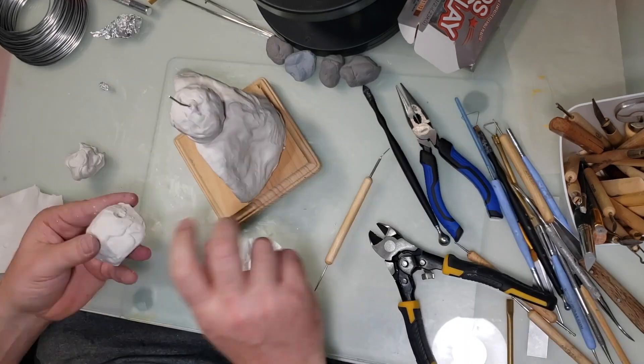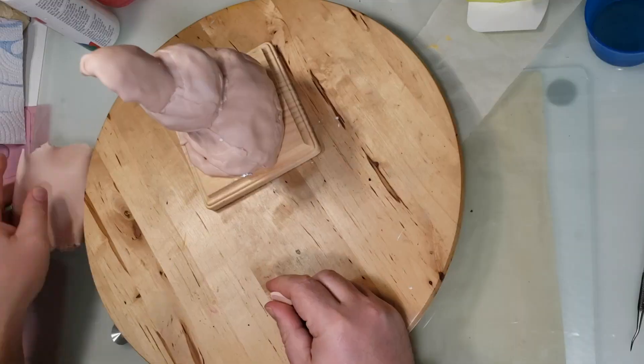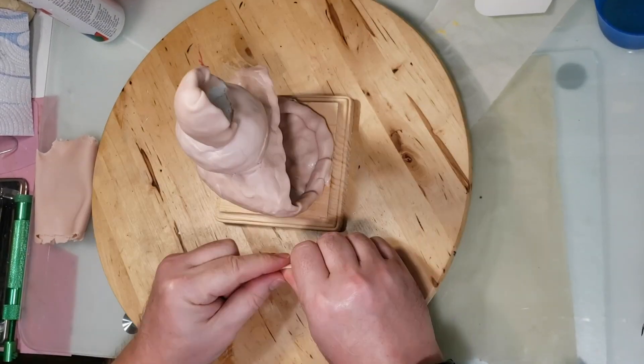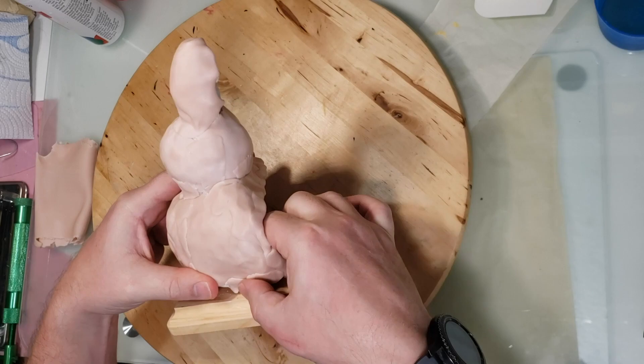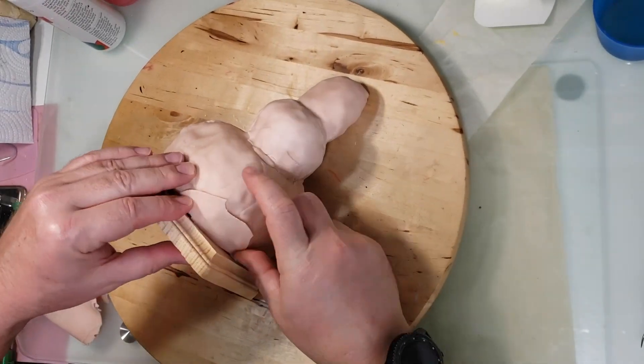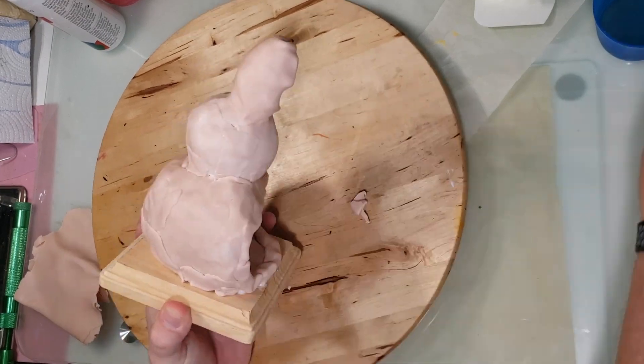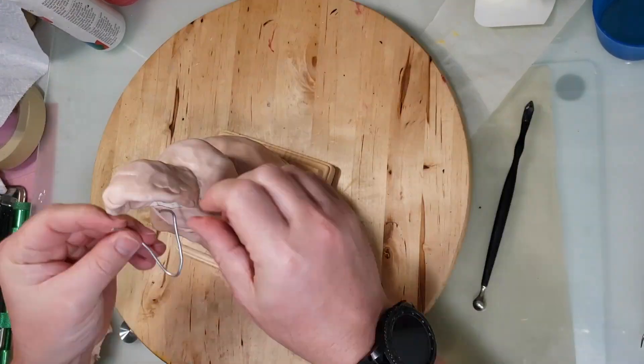Once I cover this I'm going to bake it, then come back and roll out some Super Sculpey on the thickest pasta machine setting and cover it up. Once I get this covered I'm going to start figuring out what I want it to look like — I have a slight picture in my head but I'm not sure exactly how it's going to come out.